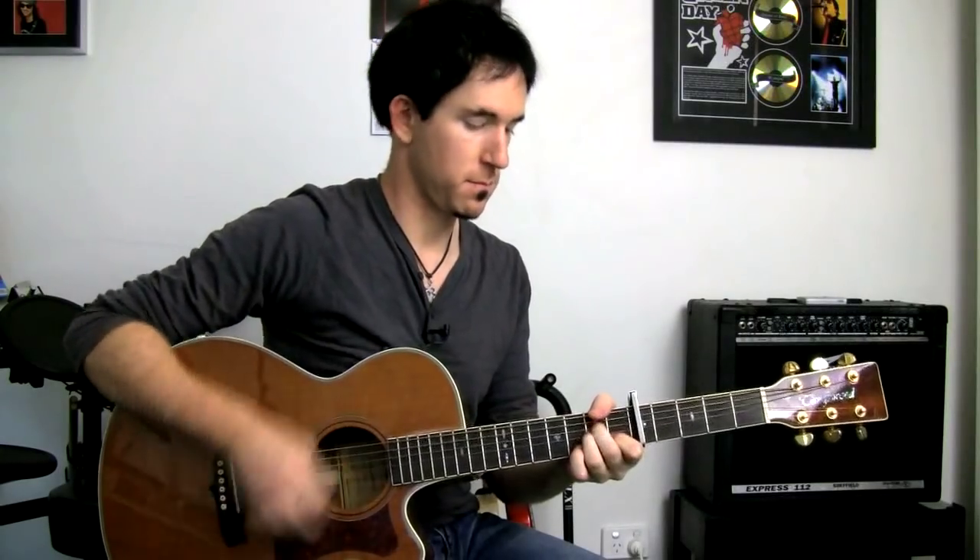Looking at the verse section, here's our rhythm. It's like this: bass, strum, up, down — bass, strum, up, down. If you have trouble getting that going to start with, you can try this: bass, strum, down, up, down — filling in that gap in between.